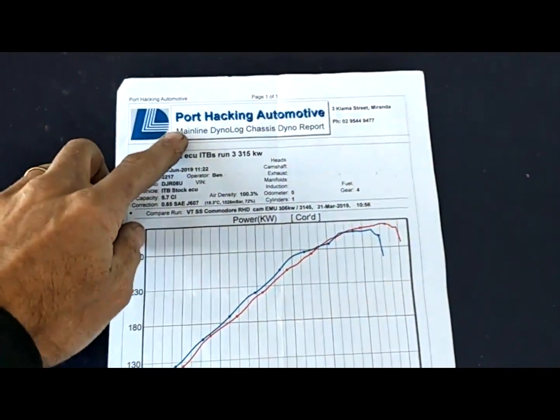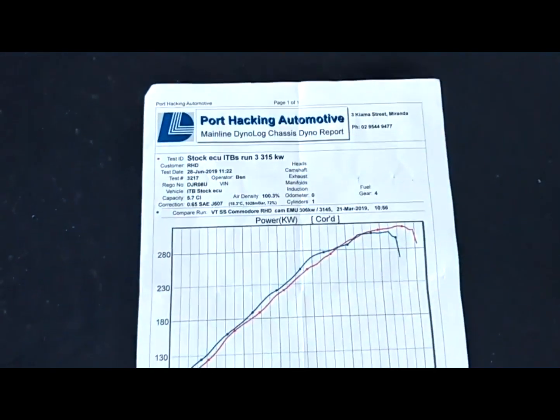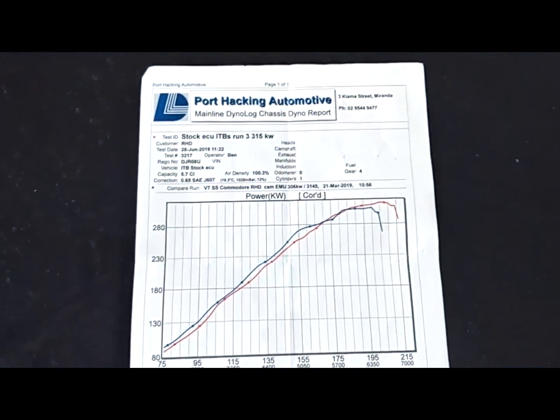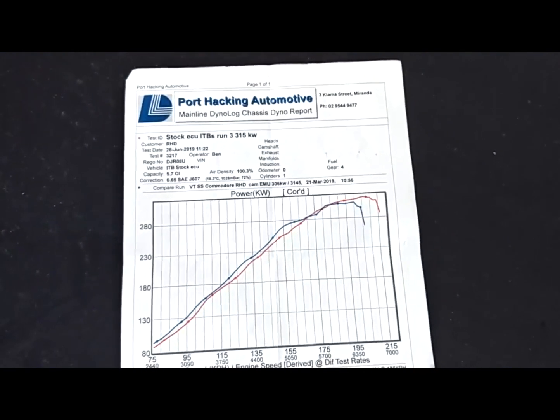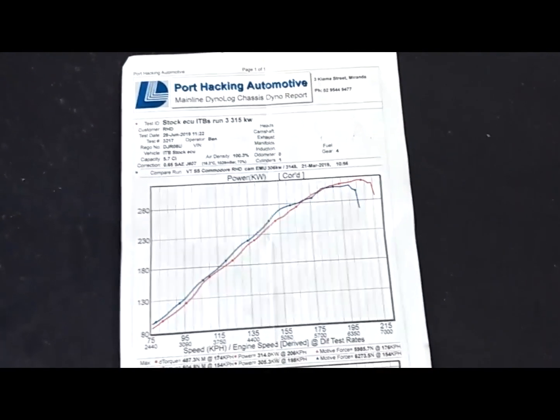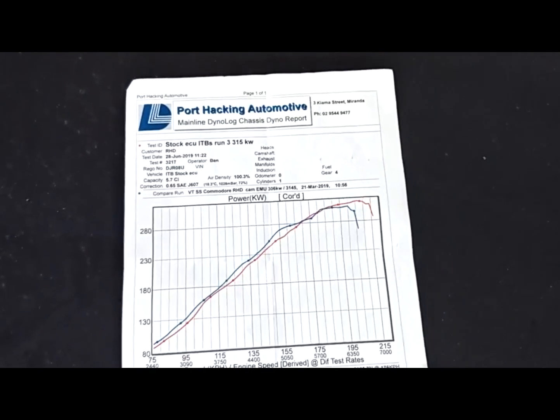Note that this is on a Mainline dyno — they're known for being quite harsh but accurate, similar to a Mustang dyno in the US. They're a steady-state retarded type dyno.